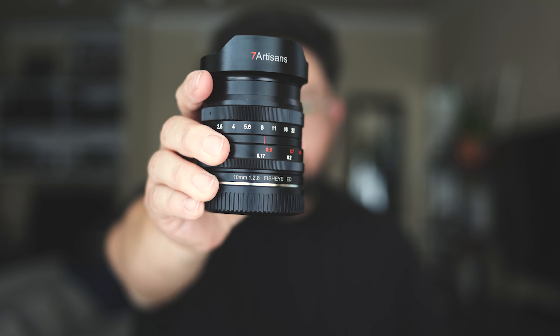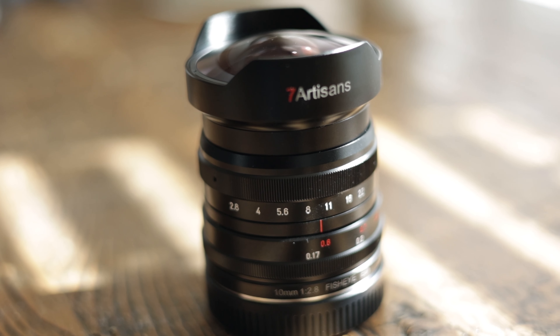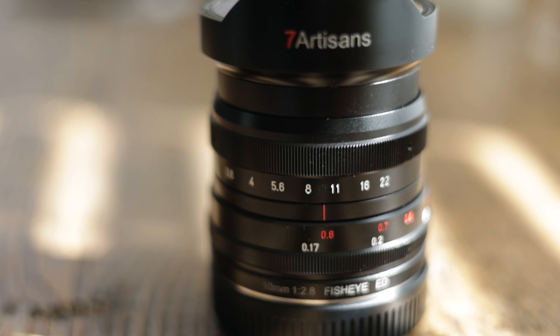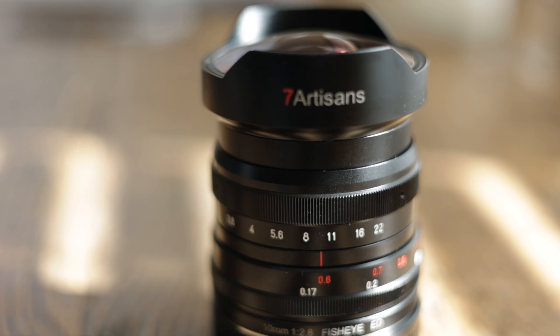Hey everyone, so today we're back with a photo walk. Last week I got a chance to go out and test out this guy right here. I've been wanting to do this for a little while. It's a 10mm f2.8 from Seven Artisans. It's an ultra-wide fisheye lens and it is full manual, so that means manual focus, manual aperture. It gets some really unique perspectives and I've been wanting to test it out for a little bit.